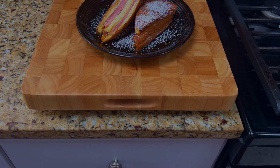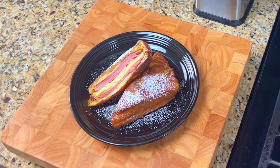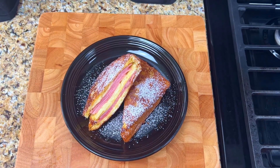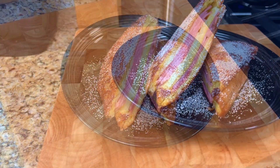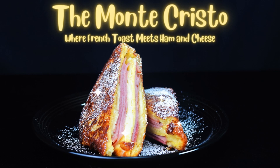And there it is — the Monte Cristo, where French toast meets ham and cheese. Brioche bread with Havarti cheese and sweet ham, dipped in egg, milk, salt and cinnamon and grilled in butter to a golden brown. It was delicious! Until next time, Bon Appétit!